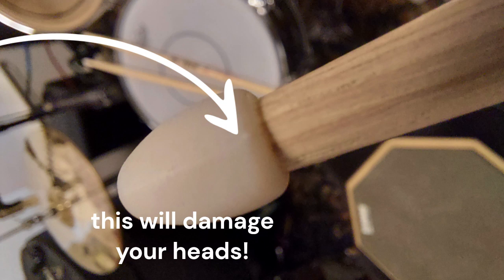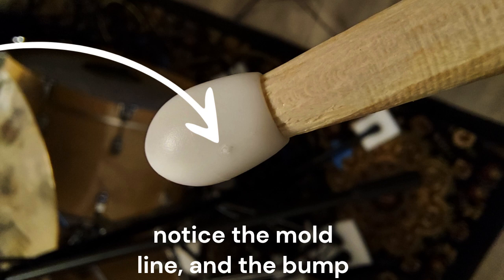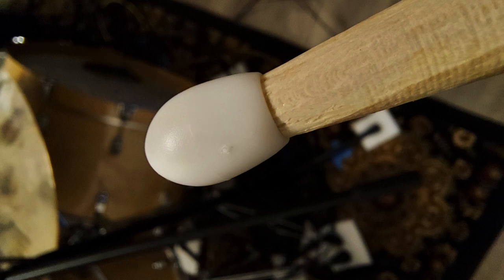So I checked the tips on my sticks — a couple different brands — and I found all kinds of irregularities and roughness. And then there's actually a little nubbin on some of them. Look at this one — where they were molded on the molding tree. And this stuff will wreck your heads.